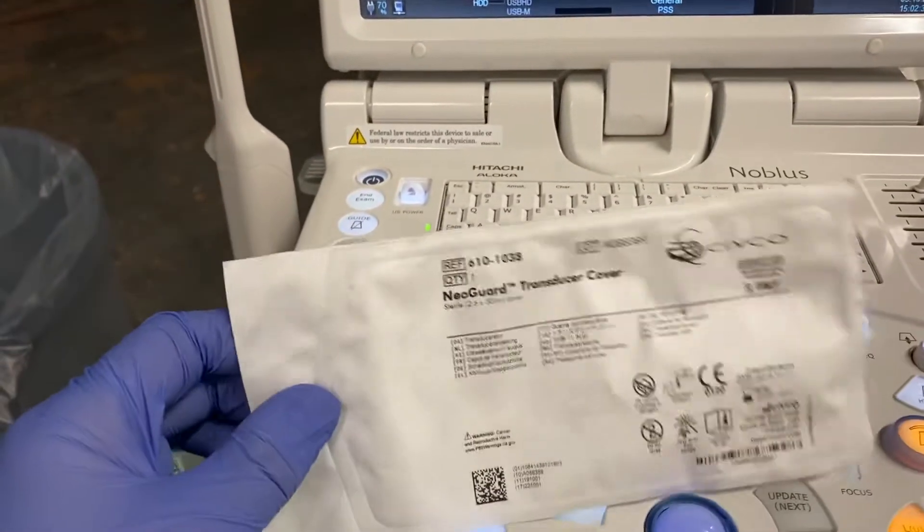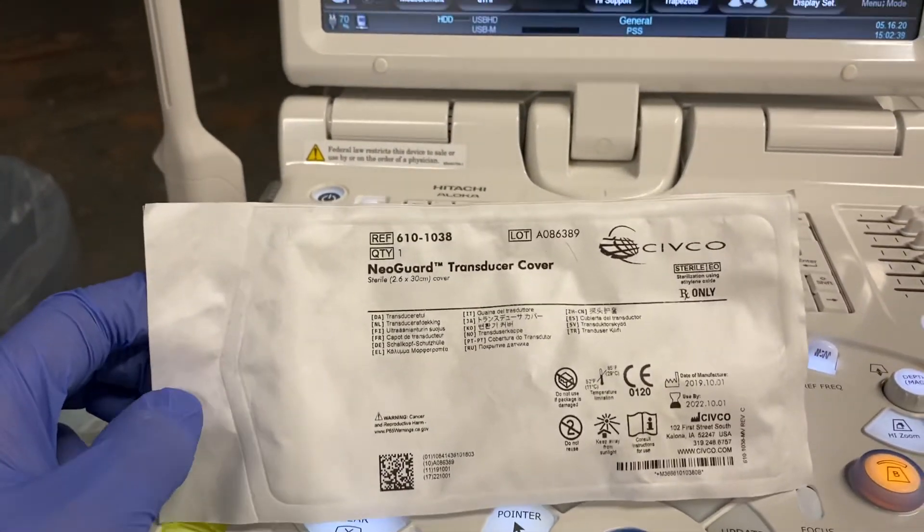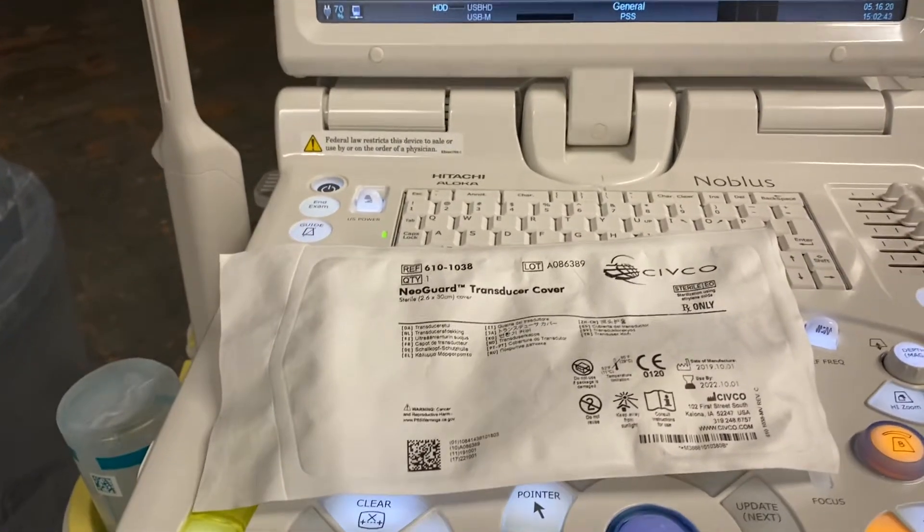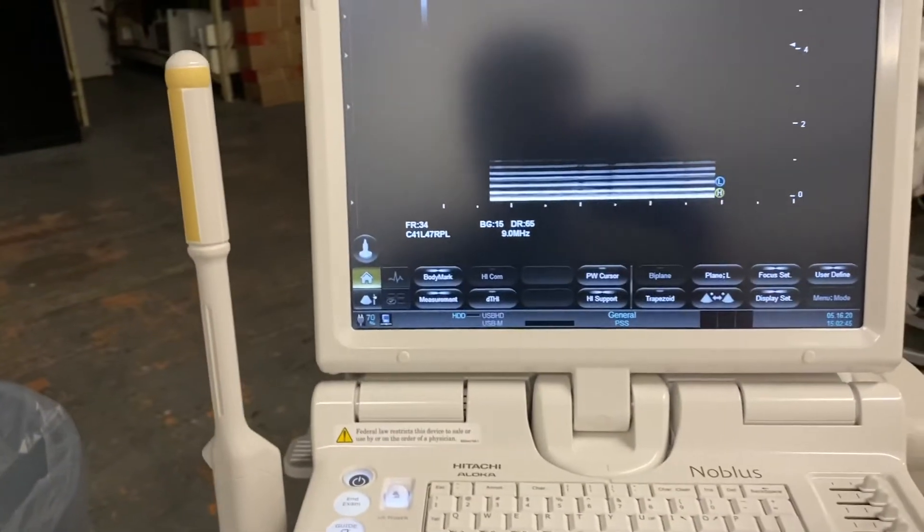This video covers how to prep the probe for SpaceOAR or transperineal fiducial markers. The previous video explained how to set up the probe on the ultrasound.